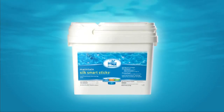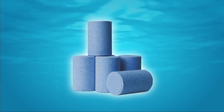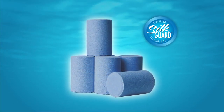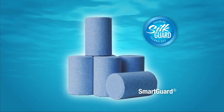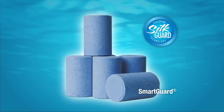BioGuard Silk Smart Sticks are specially formulated, slow-dissolving sticks designed for skimmer application. These sticks contain SilkGuard, which makes the water feel soft and protects equipment, but they also contain SmartGuard, a unique additive that significantly slows dissolving of the stick when the pump is not running.